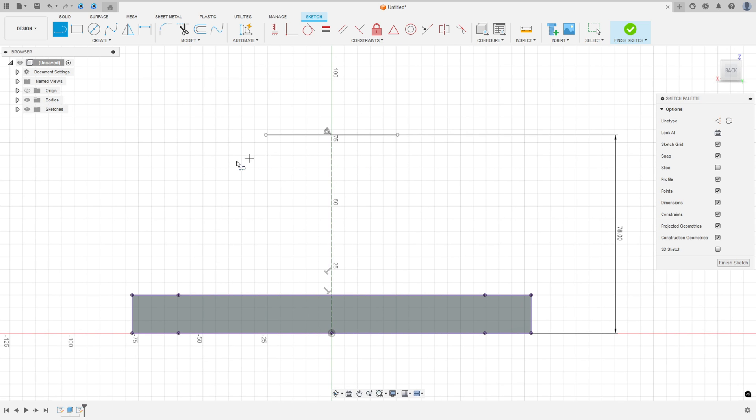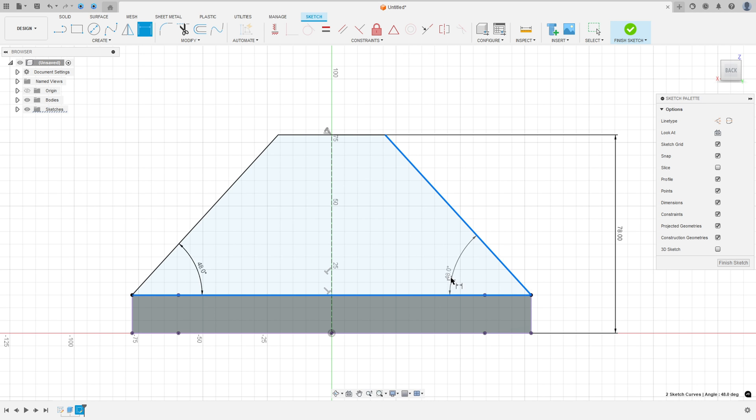Now select the Line tool again. Make a line between this point and this point, and another line between this point and this point here. Go to Sketch Dimension — the angle between these two lines is 48 degrees, the same here, 48 degrees. We made this. Finish the sketch.